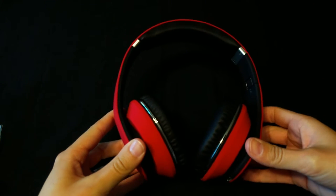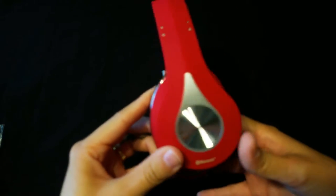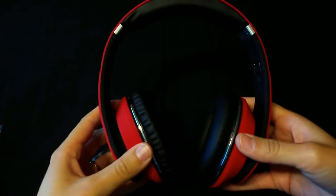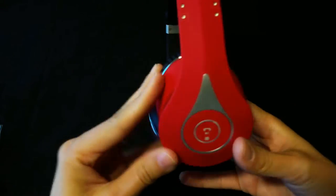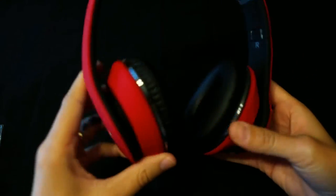I'll put them on my head real quick, just to see how they feel. Oh yeah — so they're over the ear, covering the ear pretty good. They feel super comfortable. I have a hat right now and they fit perfect. I definitely like these. This color is so sick.